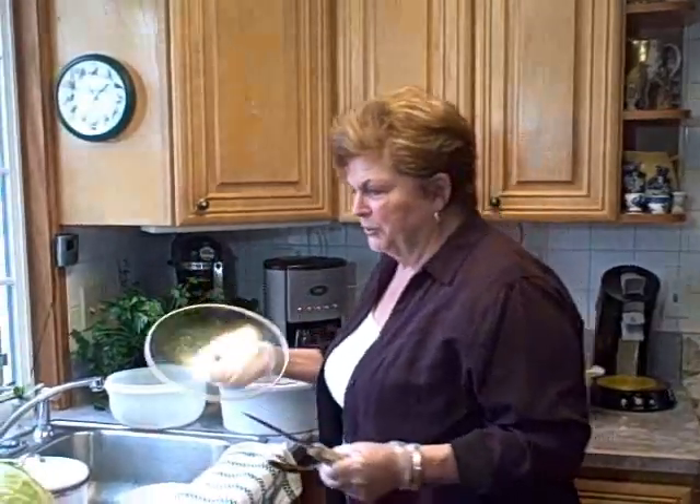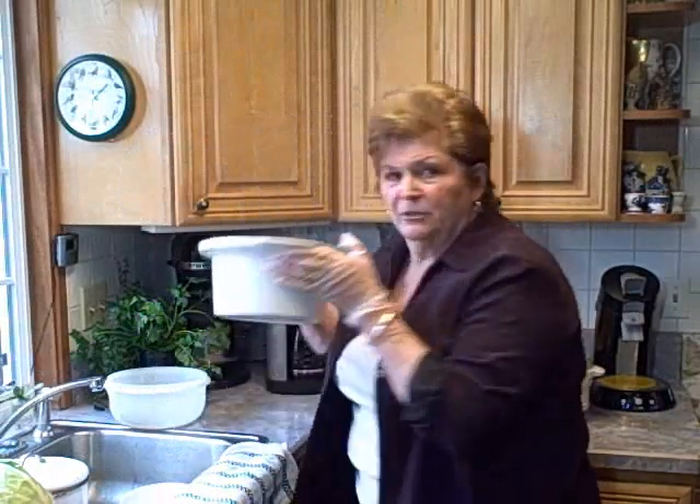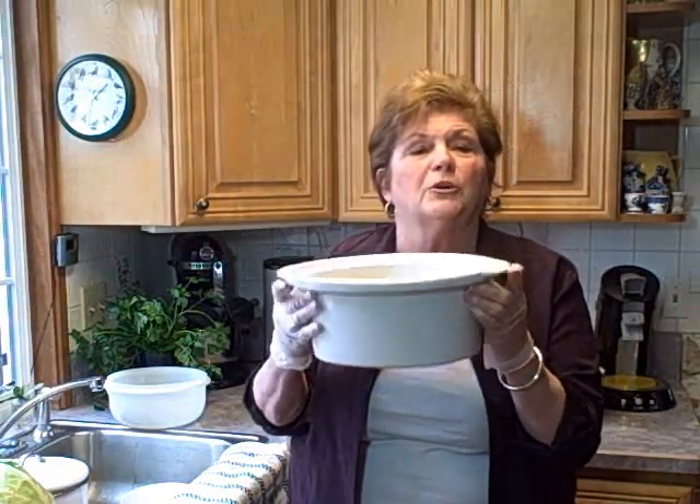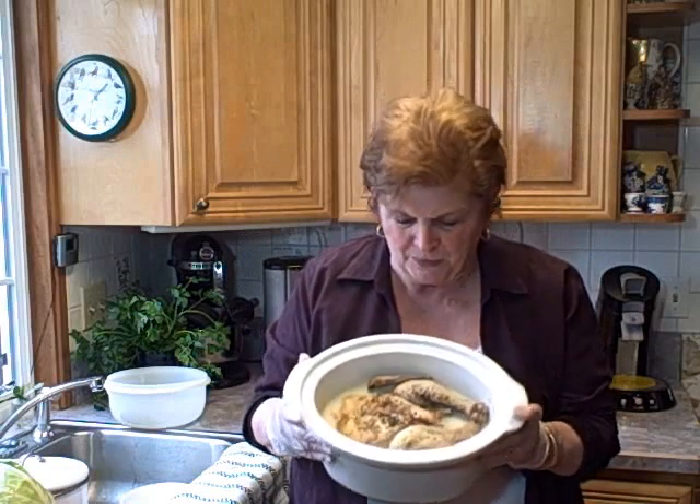Ron went to the store the other day and I needed some chicken. He said he'd get a whole chicken — it's much more economical. We put it in the crock pot with no water at all, no water at all. Just put a little salt and pepper on it.